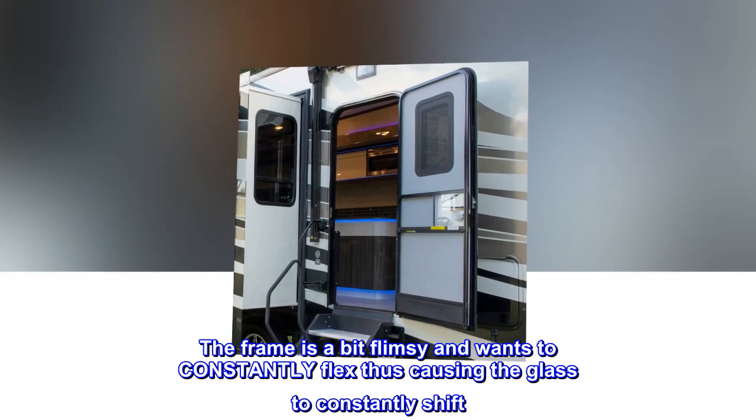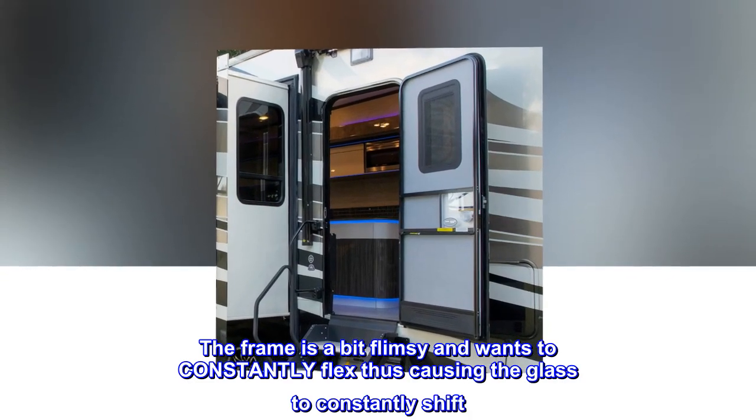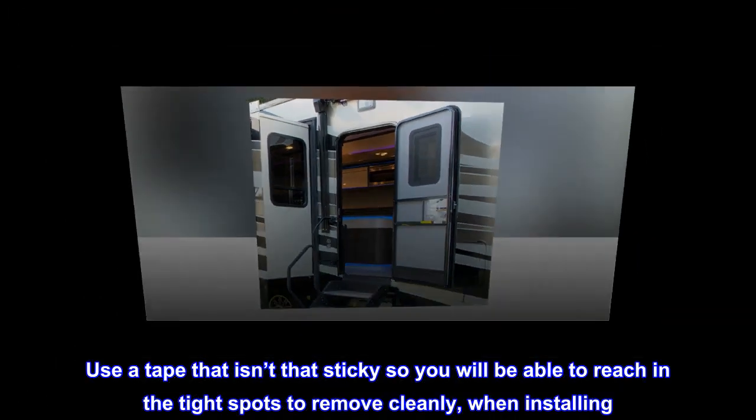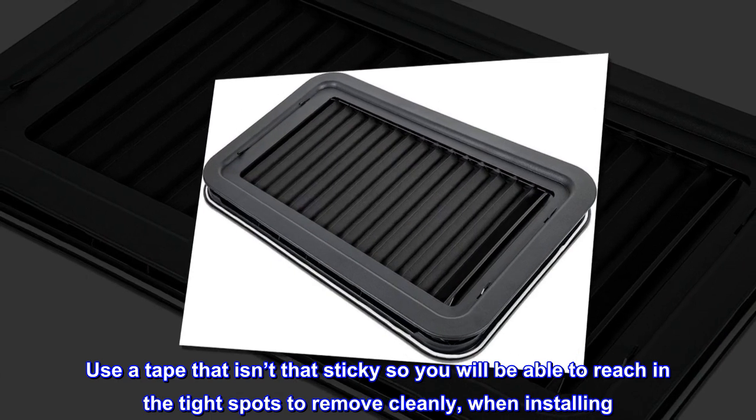One person holding the glass isn't enough. The frame is a bit flimsy and wants to constantly flex, causing the glass to constantly shift. Use a tape that isn't too sticky so you'll be able to reach into the tight spots to remove it cleanly.